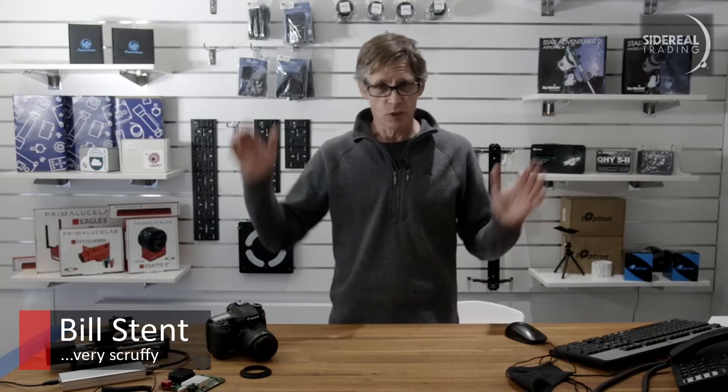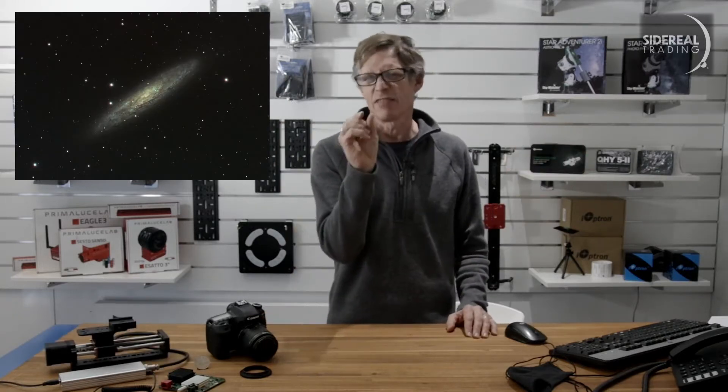G'day, it's Bill here from Sci-D Real Trading. I'm an astrophotographer and I'm used to getting images of things which are literally hundreds of thousands of light years across and putting them onto a camera sensor which is, you know, that size.